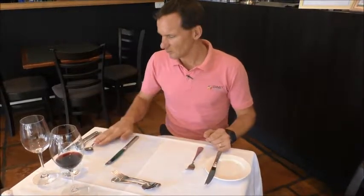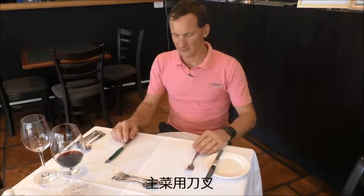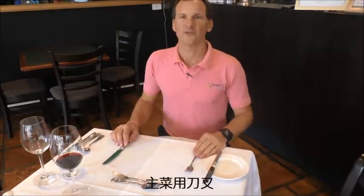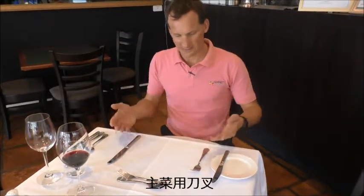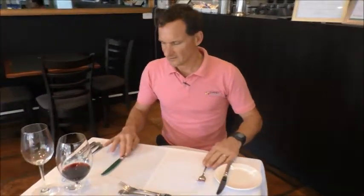After the soup is gone, we still have our main course. The main course is the biggest cutlery, because most main courses are the biggest dish that we eat. So the knives are bigger and the fork is bigger. After that it's been taken away, we'll have dessert.